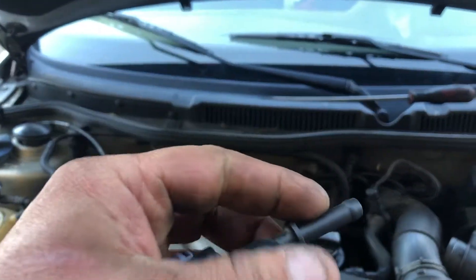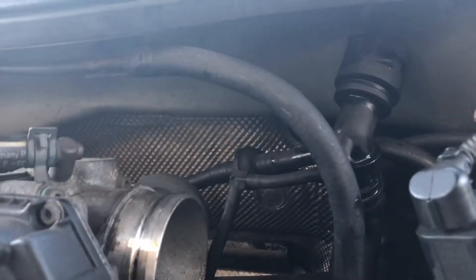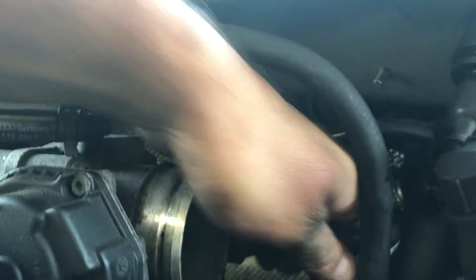What happens is this nipple just literally dries out and breaks off, and that will cause you to lose all your antifreeze, literally out of this little hose.